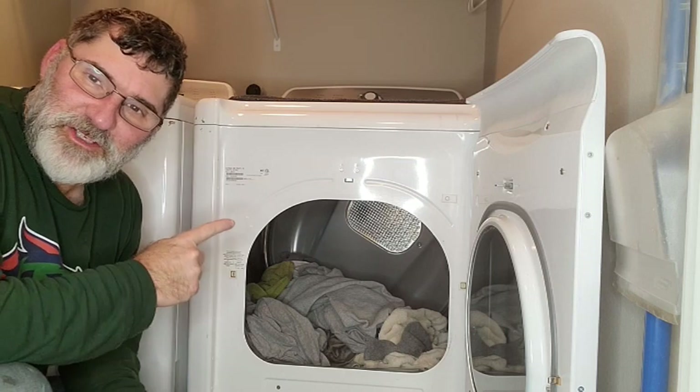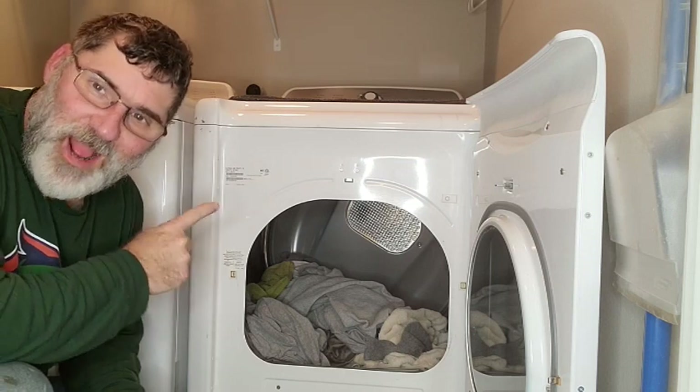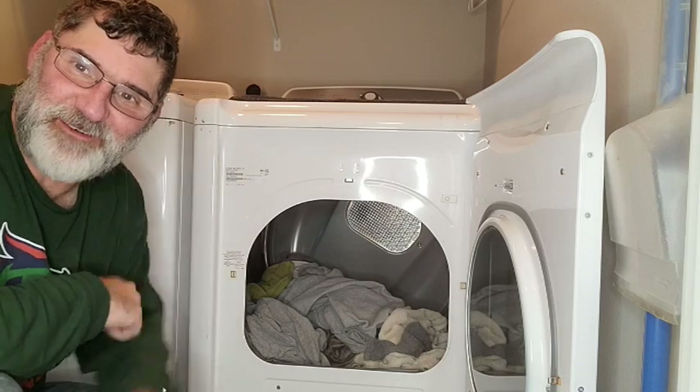Hi, I'm Scott, and I'm going to show you how to make this dryer dry better on Doubt It Yourself.